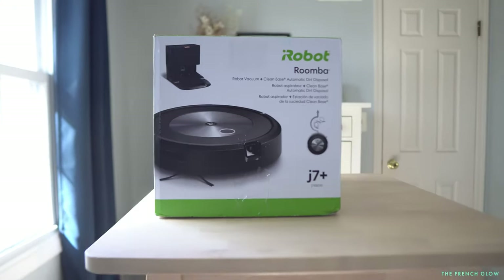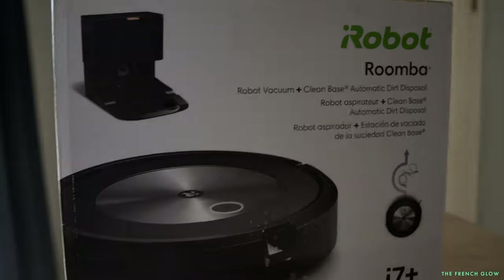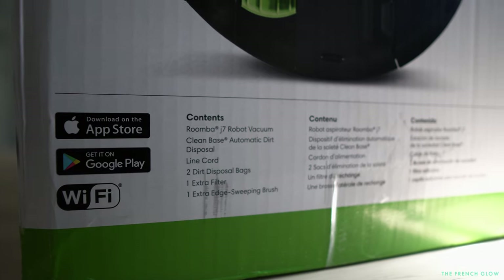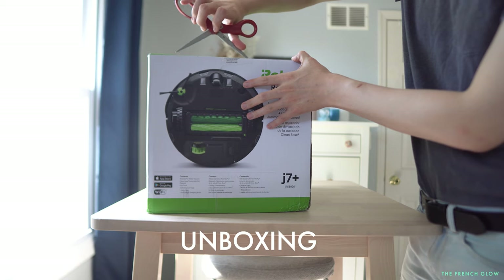The J7 is the next evolution of the iRobot Roomba series. It is an upgrade of the i7 and I'm going to explain what makes it different from the i7. I'm going to show you all the contents in the box and I'm also going to show you how it works.